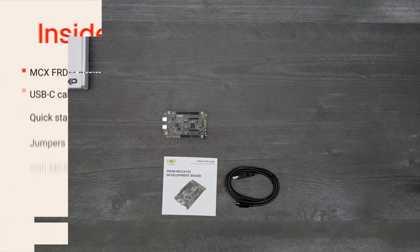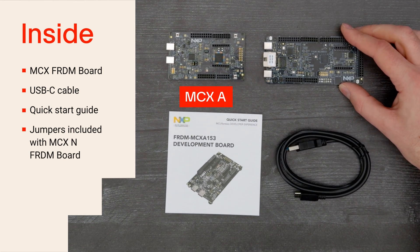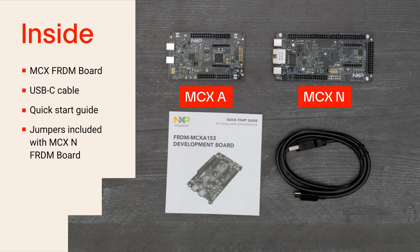Inside the box, you'll find the corresponding board with the USB-C cable and Quick Start Guide. With the MCXN Freedom Board, there are also a couple of jumpers that you may need.